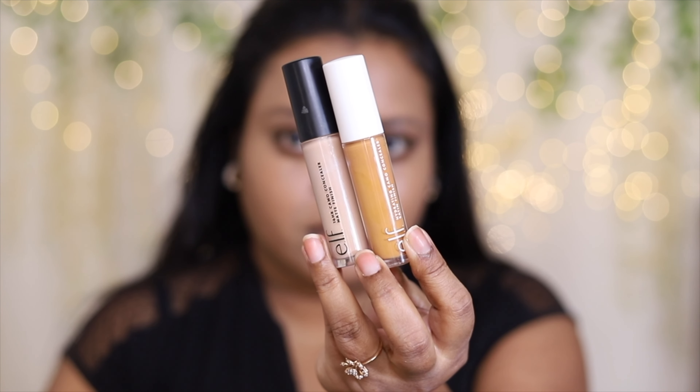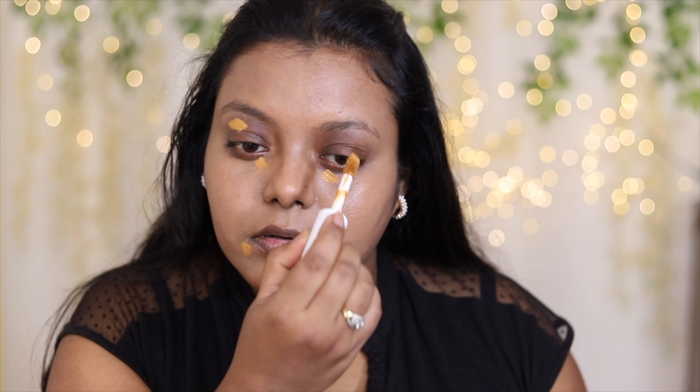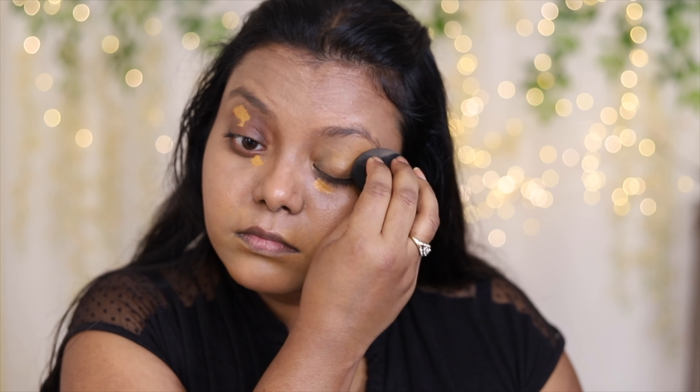Next, I'm going to take these concealers from e.l.f. One of them is the hydrating concealer — the hydrating one is a little bit yellow-toned, so I'm going to use just a little bit of it to cover up all the gray areas on my face. I'm using very little of it because this shade is very orange on me.